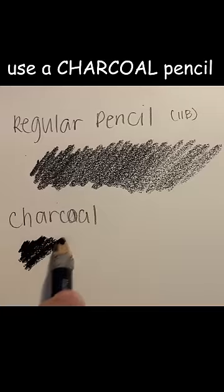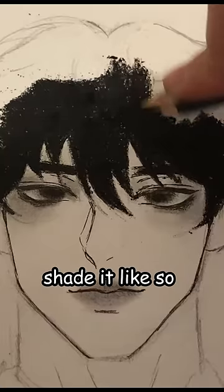So, to avoid having this hair, use a charcoal pencil. It's way darker than regular pencils, so basically just shade it like so.